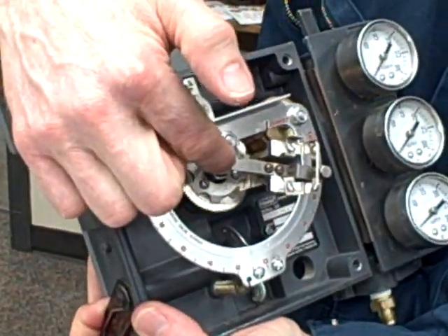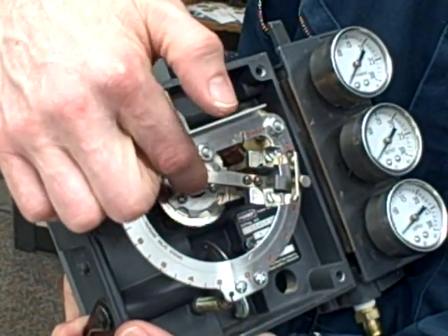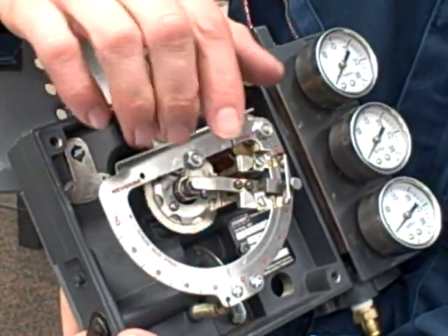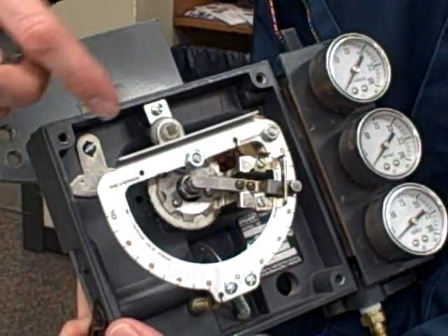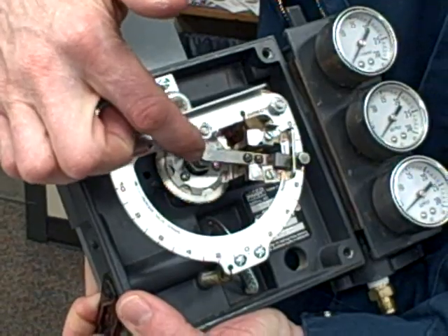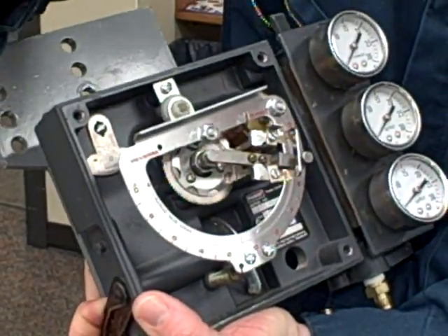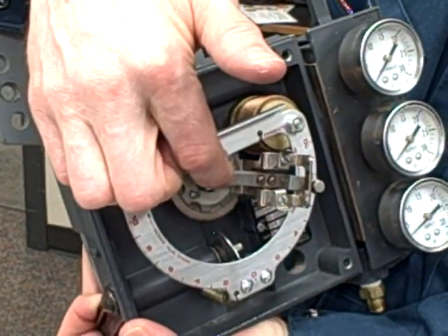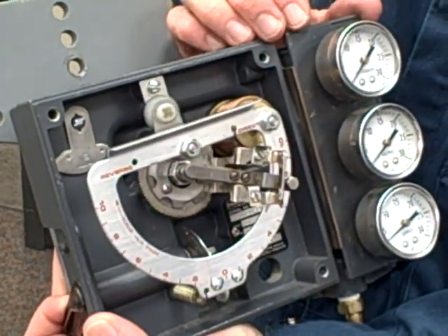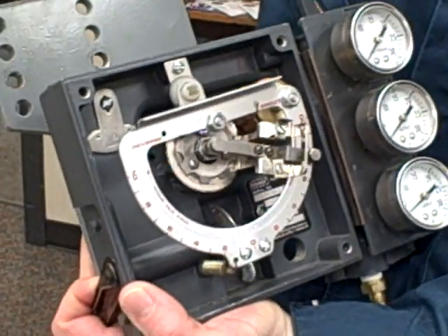We also have a flapper nozzle assembly. The flapper nozzle is the detector — it detects when the system is out of balance. With any pneumatic system, whether it's force balance or motion balance, the goal is to work as hard as it can to keep that flapper nozzle gap constant. So I'm going to start here where the flapper is fairly close to the nozzle but not quite touching it, and we'll just do a thought experiment to see how things react.